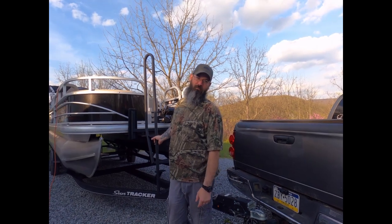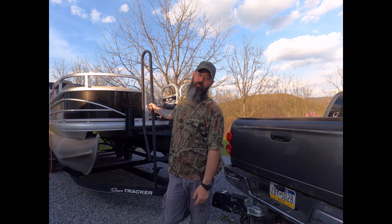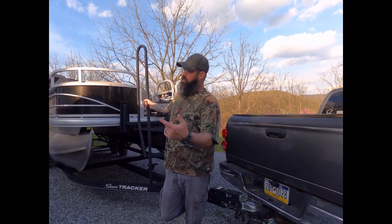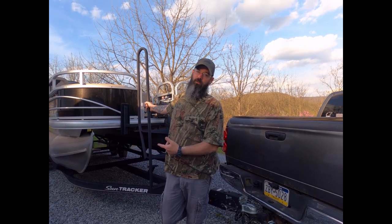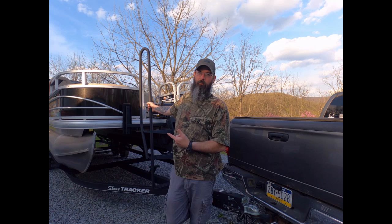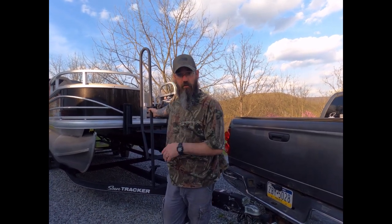Fishing sucked today — there's like 20 mile an hour winds blowing the boat all over the place. So we figured, screw it, we'll do a walkthrough. This is a Sun Tracker 22 DLX fishing barge, and if you look them up on YouTube there aren't a whole lot of reviews about how people set these up, so we'll show you how we set ours up.